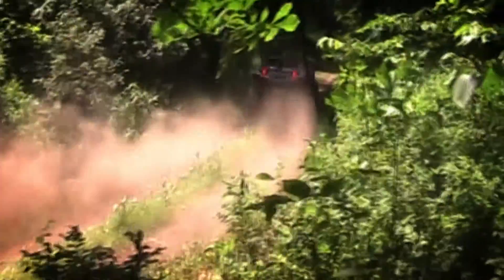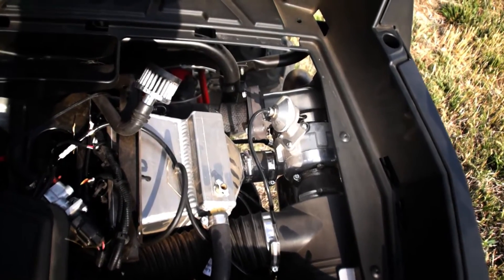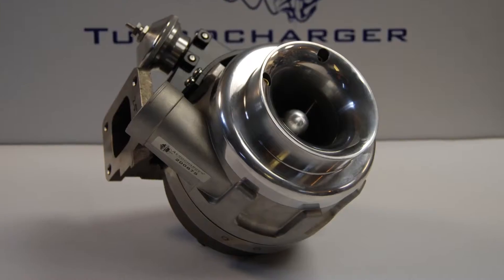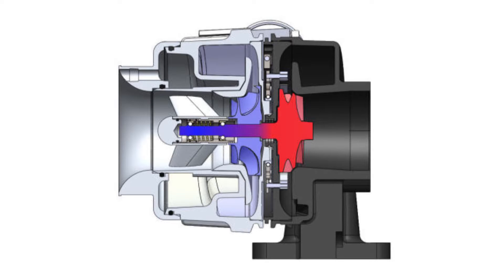The difference between stock and turbocharged acceleration is something that absolutely has to be experienced. This kit is built around the aerocharger's variable vane technology, which means quick and easy power. Let's take a closer look at the aerocharger. Like all turbochargers, it takes your wasted exhaust energy and reuses it to power up a compressor.